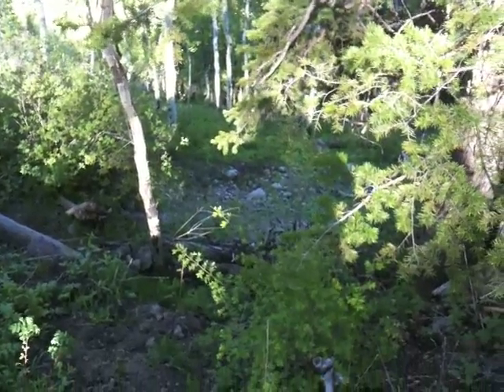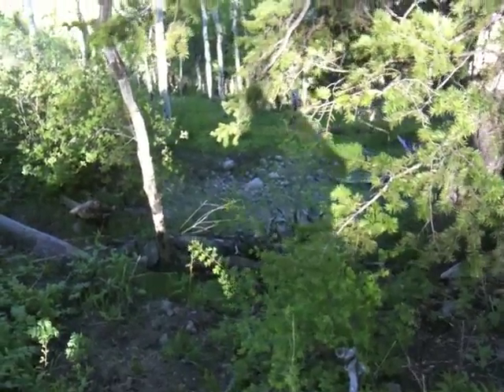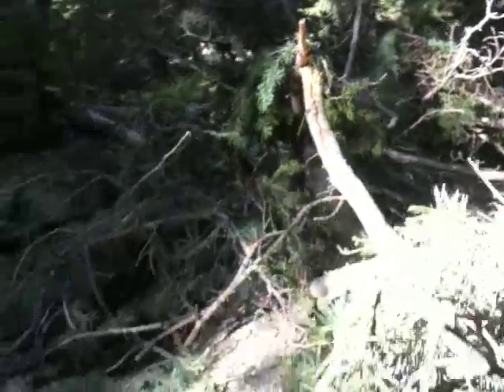A little hard to tell how steep it is, but it's very steep. And what happened here? Well, there's this huge tree that fell. It's really kind of hard to even photograph — it's so huge.